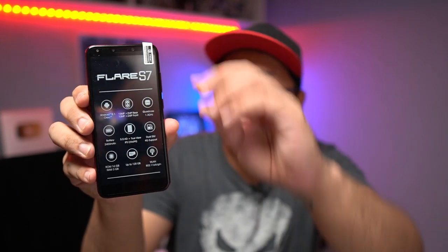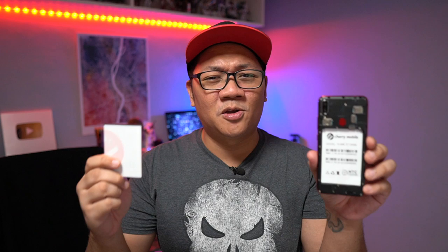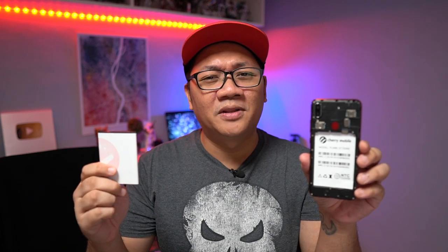By the way, I forgot to mention that you also get a battery out of the box because it's removable in the Cherry Mobile Flare S7, and I can't remember the last time I saw that — probably 10 months ago when this phone was released.